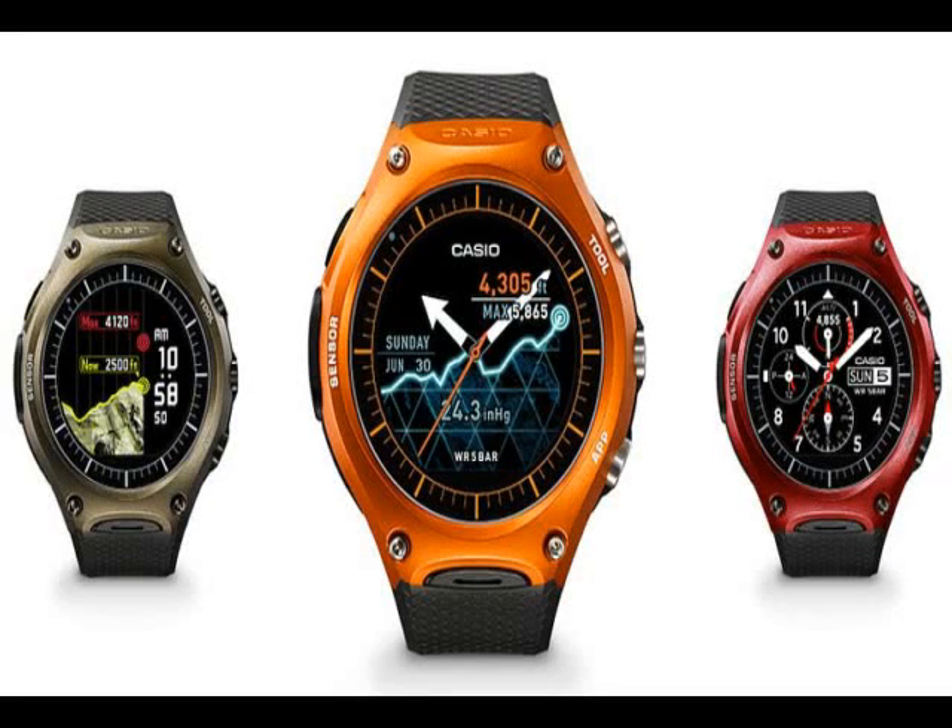Casio launched its first Android Wear smartwatch, the Casio Smart Outdoor Watch WSD-F10. The Japanese company is keeping its promise and making the Casio Smart Outdoor Watch available to buy starting March 25. Casio has confirmed it will be available via Amazon and Google Store, apart from the company's official website. The biggest highlight of the device is that it is a certified rugged timepiece.